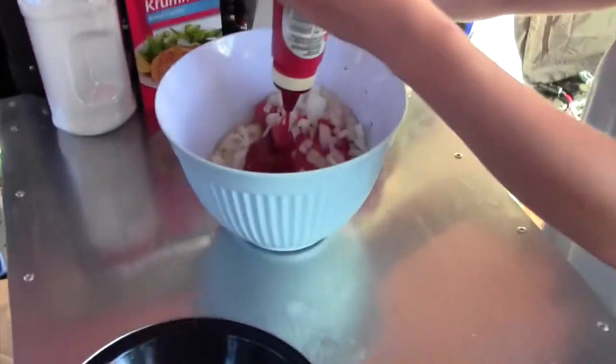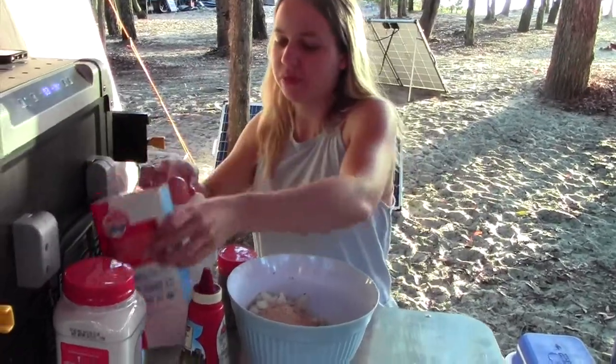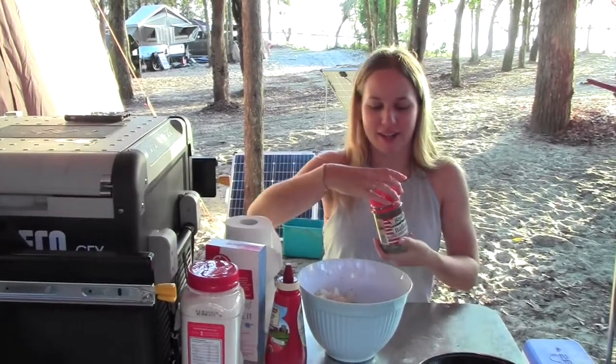Big old squirt of tomato sauce — about that much. And then a bit of breadcrumbs. That's probably a bit too much, but oh well. Add an egg. It's all mixed herbs, or whatever you've got handy.